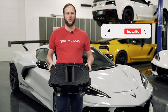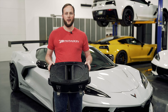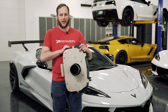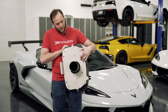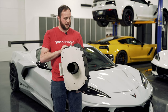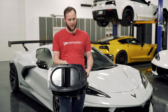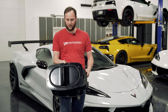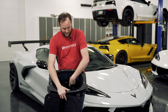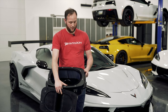Hey guys, it's Alex with Paragon Performance. Today we're going to be installing the Haltech cold air intake for the C8 Corvette. It's made from a rigid plastic and also has a stainless steel backing plate. The airbox lid has a partition in it to help straighten the airflow, give us a better mass airflow sensor reading, as well as a velocity stack into the mass airflow — all going to help give us a bump in horsepower.